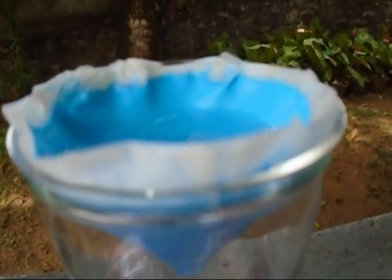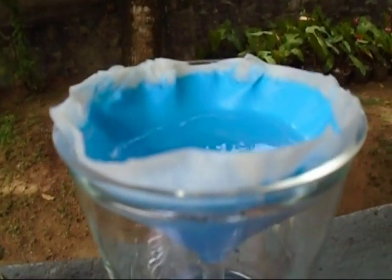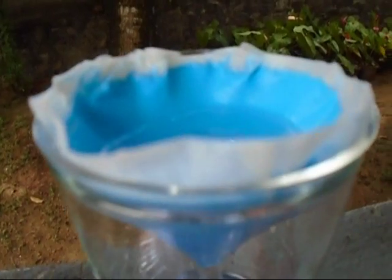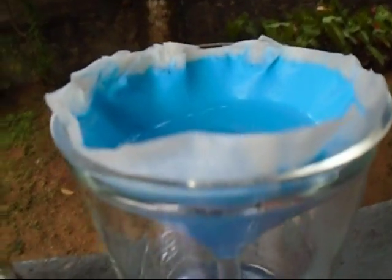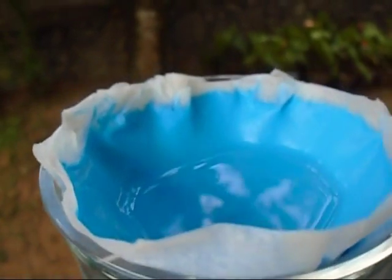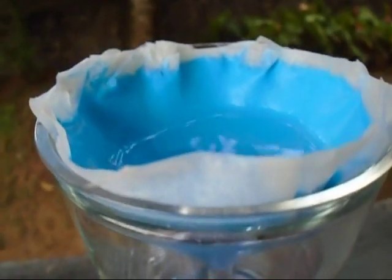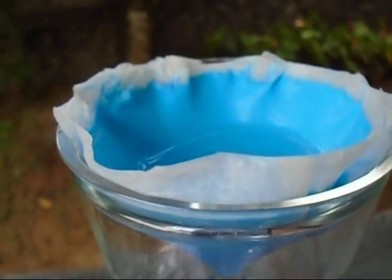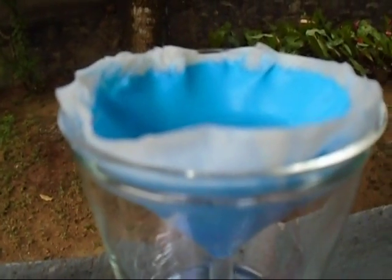We can wash this copper hydroxide a few times and then dry it. Do not heat the mixture because copper hydroxide will decompose to copper oxide and water. We will use this copper hydroxide in a future video to make copper oxide.